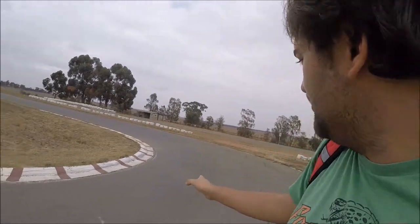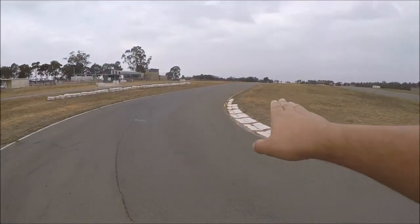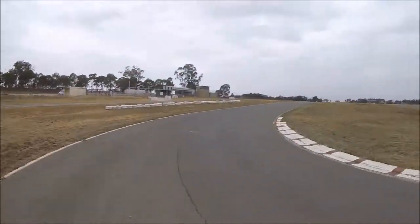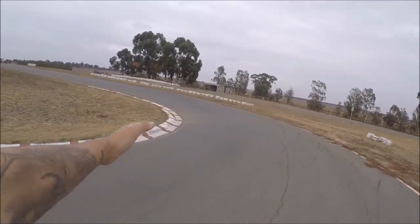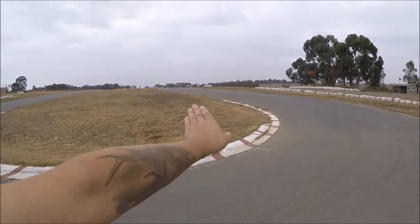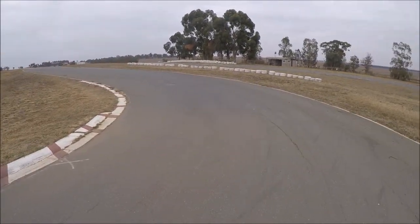We're still on Turn Two here. I just want to show you how cambered and how steep it is. Remember when you're braking, just nice and easy — don't overcook it down here. Try to hug as much as you can, and then once you're on the power try to get as wide as you can. Then you come up to another hill which will be Turn Three.